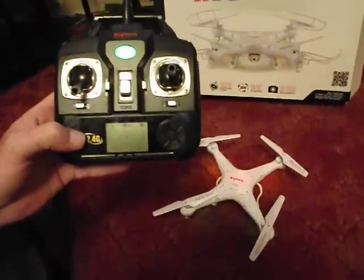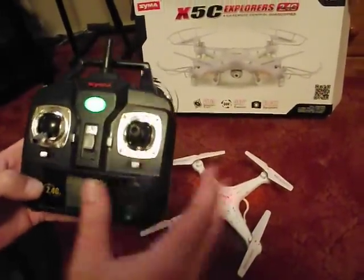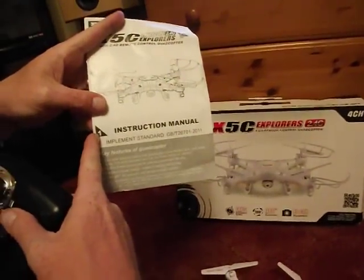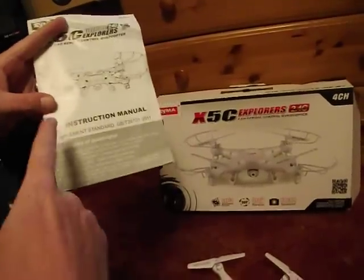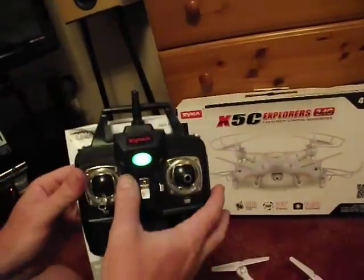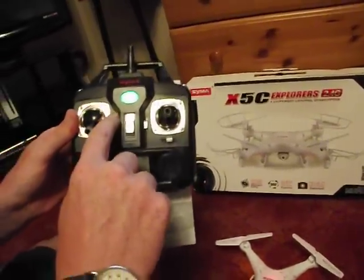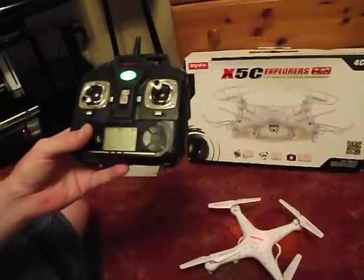Now there are two versions of the X5C — the first version and the second version. All the controls are the same apart from one thing. You can tell if you've got the first version because it'll say number one on the instruction manual; if it's the second version, it'll say number two. With the first version, taking a video is done with the top button when you've got the camera fitted. With the second version, it's done with this button there, and it only works when you've got the camera fitted. That's the difference between the two.